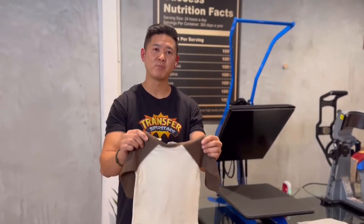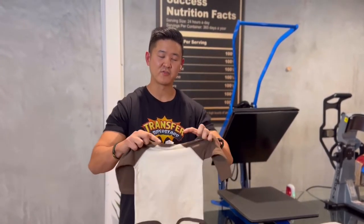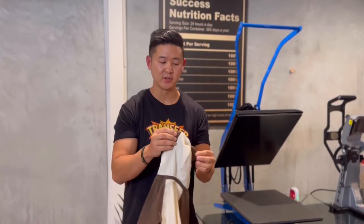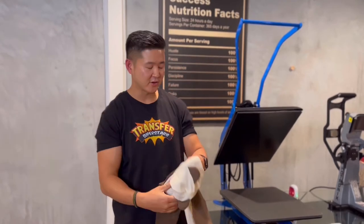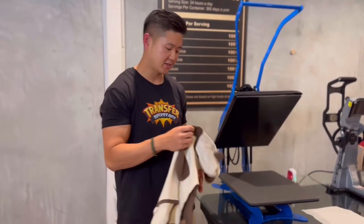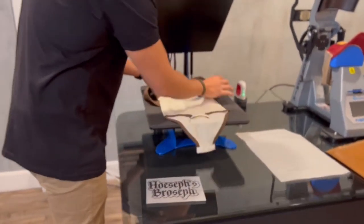Hey guys, so today I'll be showing you how to heat press onto this onesie. This is made from rabbit skins. It is a 4418 model with cute little bunny ears. Now there are various ways to heat press this on, but instead of using a heat press, today I'll be using a mini cricket press. And it's going to be 100% cotton.